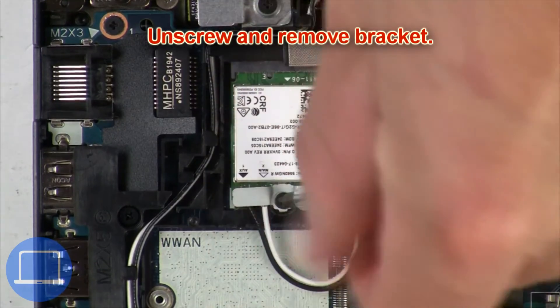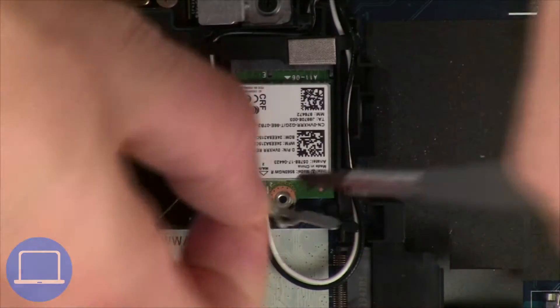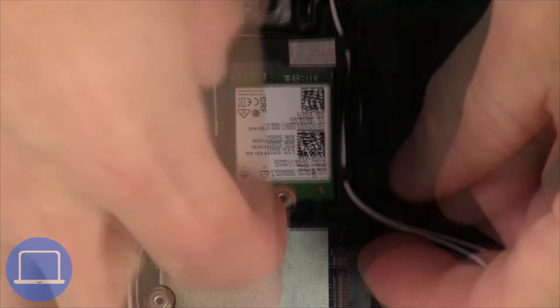Now unscrew and remove the bracket. Then disconnect the antennas and remove the wireless card.